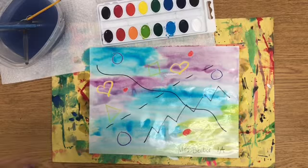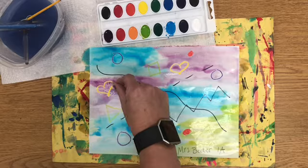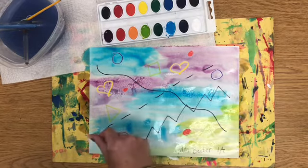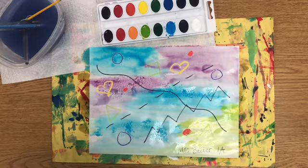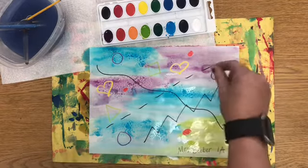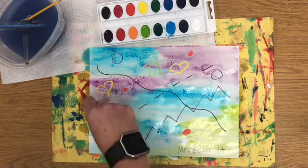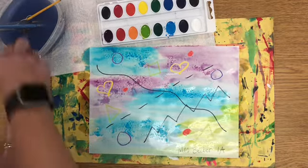While it's still wet, I'm going to do something called salt. Take a little pinch of salt — just a little bit at a time — and spread it over where it's wet. You have to do this while it's still wet or it won't work. The salt catches the water, pulls up some of the color, and makes a really cool texture.